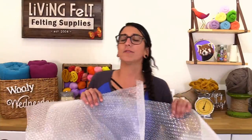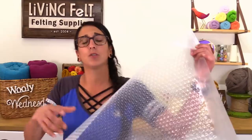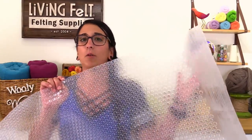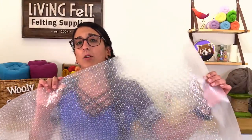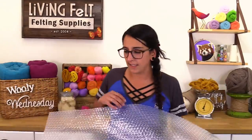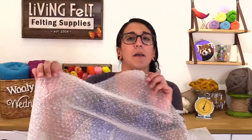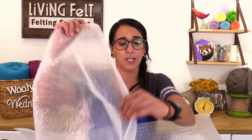Hey everybody! So I've got some wet felting tools to touch on as well. These right here are two different types of our bubble. We have the super bubble, which is more aggressive and great for projects where you need more agitation — maybe you're using a coarser fiber. Then we have the nano bubble, which has a smaller bubble similar to what you'd see in packaging. It's not going to be as aggressive as the super bubble, and it's great for delicate fabrics or fibers. Those are our two types of bubble. Next up is Kayla.